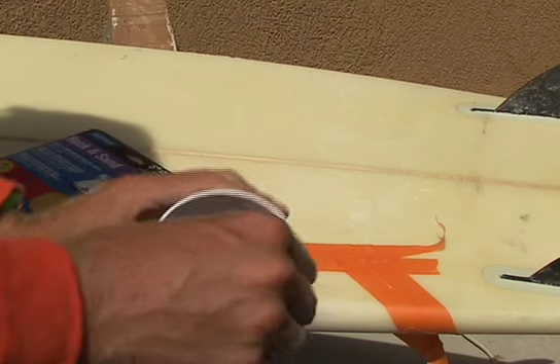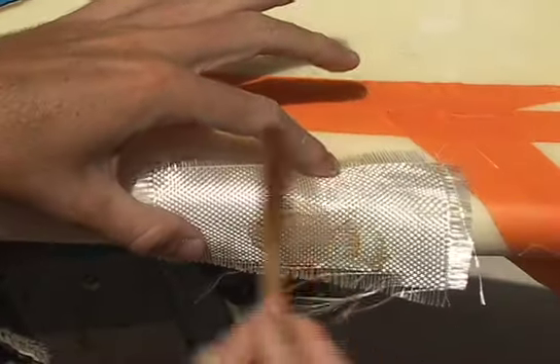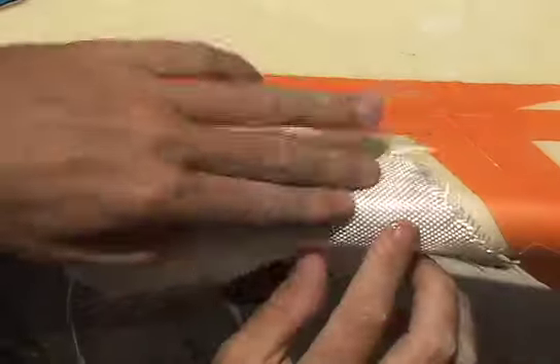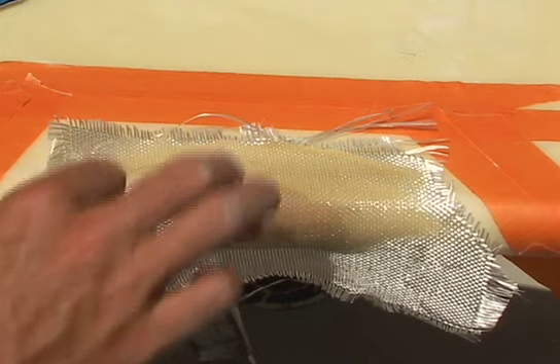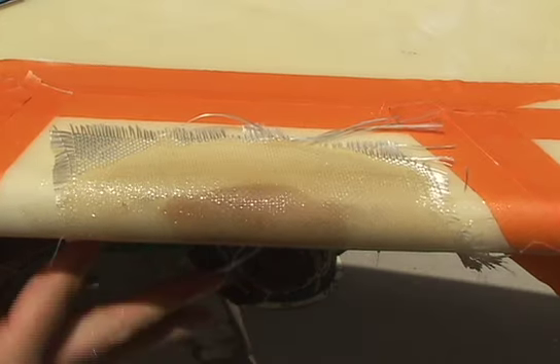Mix up some resin and hardener in a mixing cup and apply to the patches over the ding area. Start with the smaller patch first, then apply the larger patch second. Apply enough resin to get all of the fiberglass cloth wet, but not too much. All of the strength in the repair comes from the cloth, not from the resin. Extra resin will only make the repair heavier.